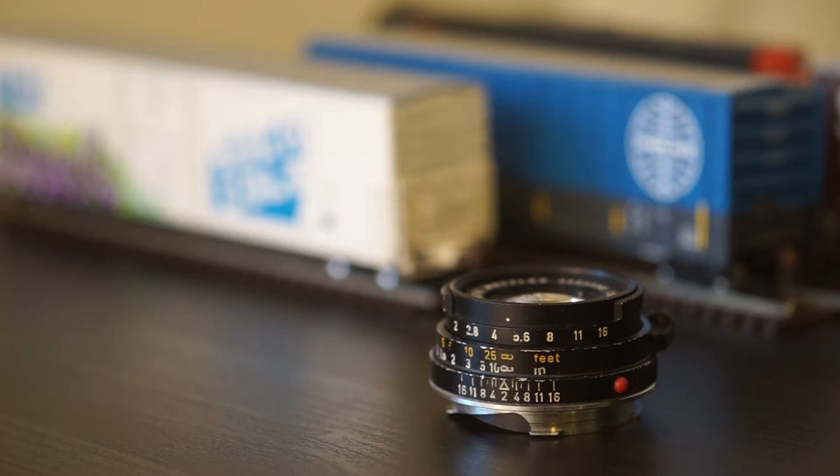You may be familiar with their names: Summilux, Summicron, Elmarit, Summarit, Summaron. There are a few others. These are often associated with their widest apertures, but that isn't entirely accurate.